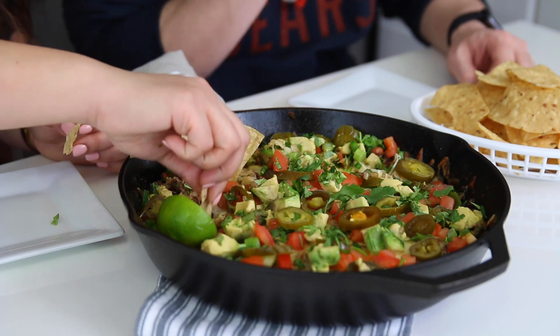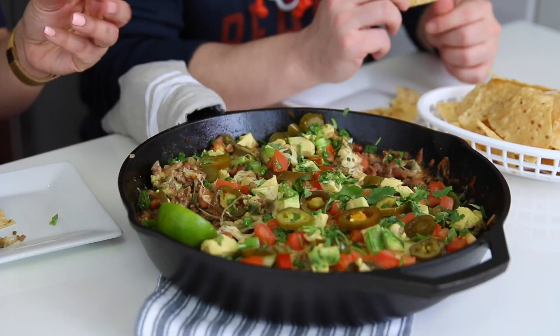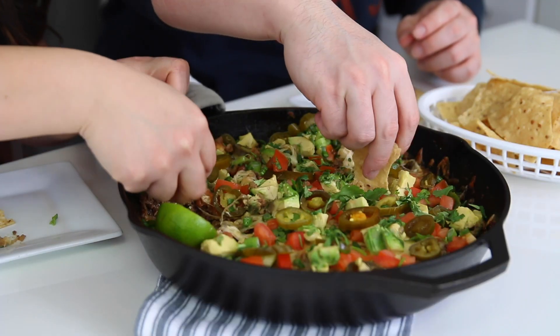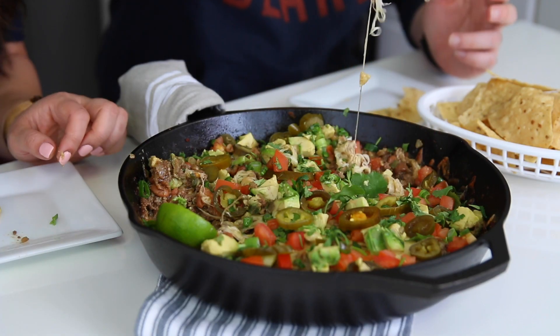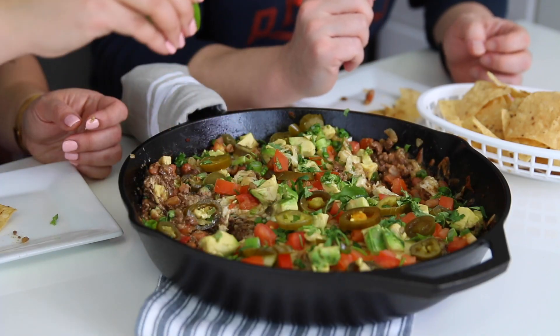These are just perfect nachos. So delicious — I love the flavor combination of Monterey Jack and Chihuahua cheese; it's creamy and mild, and doesn't overpower the other flavors. The jalapeño has a nice little kick, which is really part of the nacho experience. I left a little lime in here if you want to squeeze some on top for a nice sharp, zingy flavor.